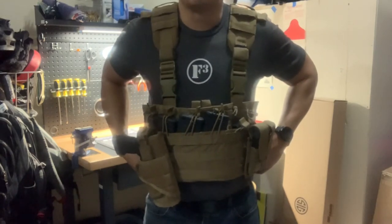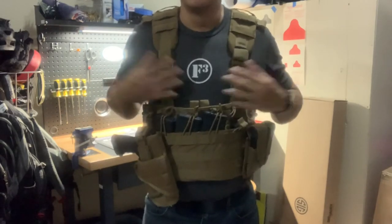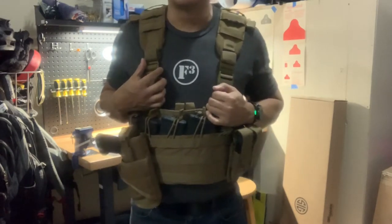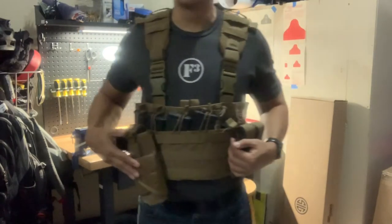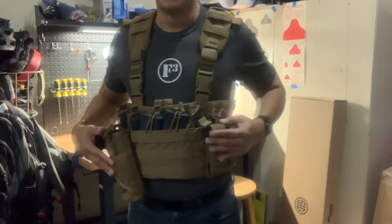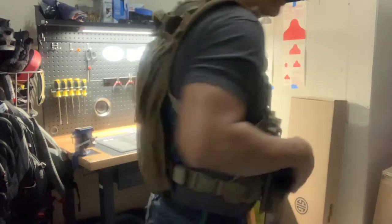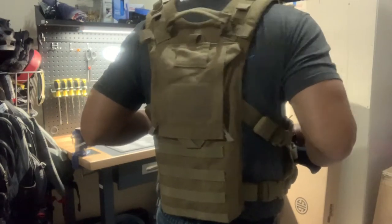Overall, this setup costs about $93. That covers the chest rig itself — the base part — the pistol holster, two magazine pouches, and the hydration pack attachment as well.